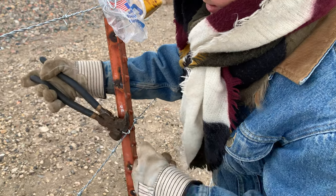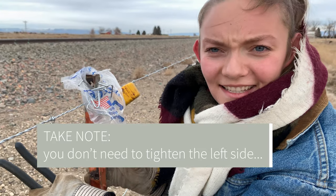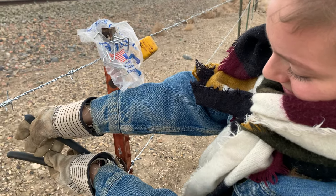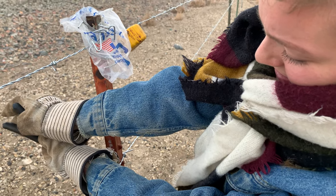If you ever have to tear the fence down — I did tear the fence down, Alex — they didn't use these clips, they used a lot of bailing wire, which is a lot easier to remove.